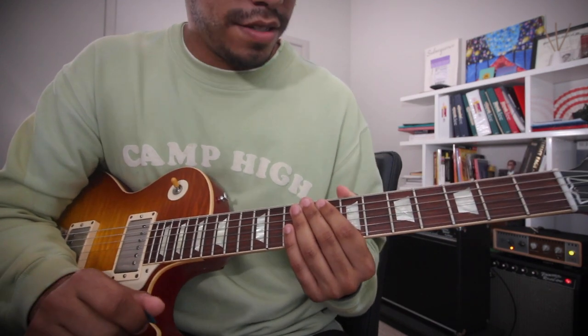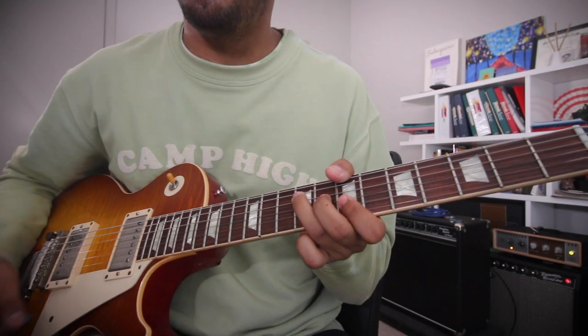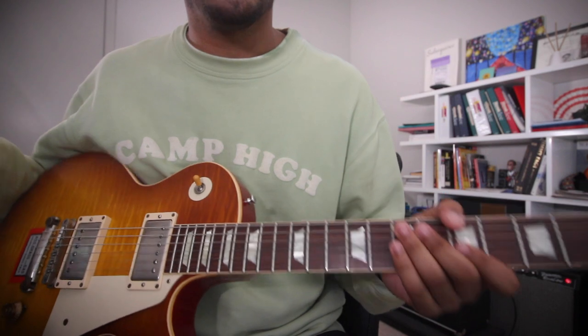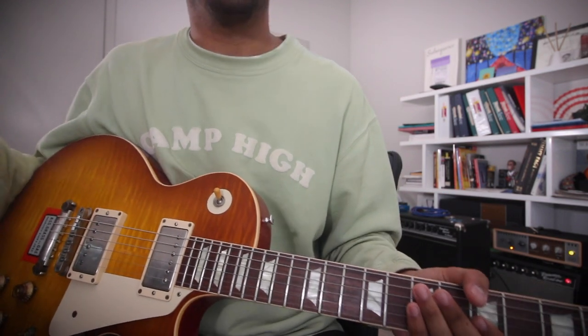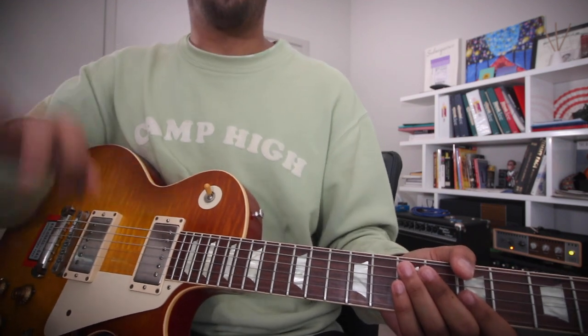But let's take Scarlet Begonias. The chords are E, B, A. The key is B. The scale that you would use is Mixolydian — yes. But let's dive more into that.